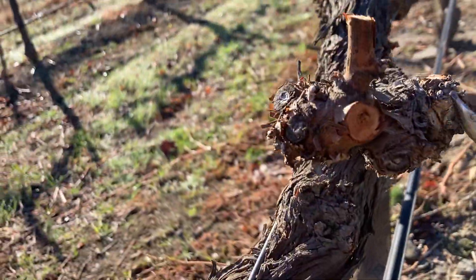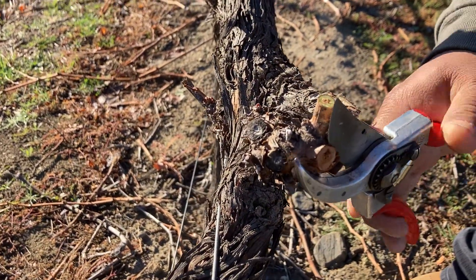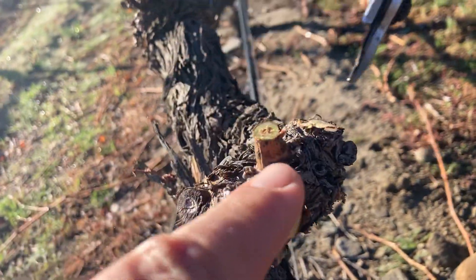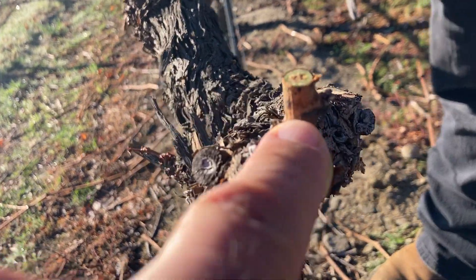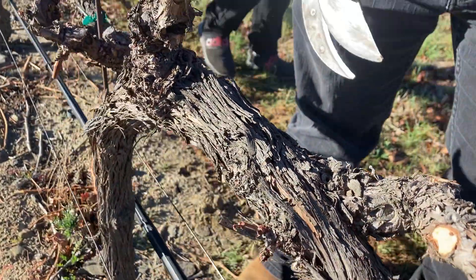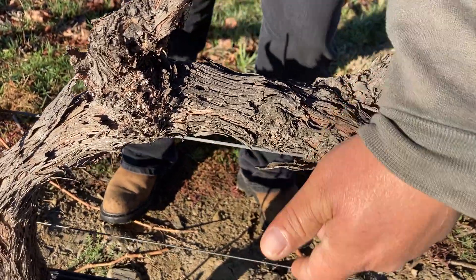Clean everything completely. Sometimes people leave too much, sometimes they cut too close. When you see that little bud, imagine it's sort of like an onion on the inside — you have to cut to the top of the onion. Any growth heading the wrong direction, like this one pointing downward, is just debris — cut it off.